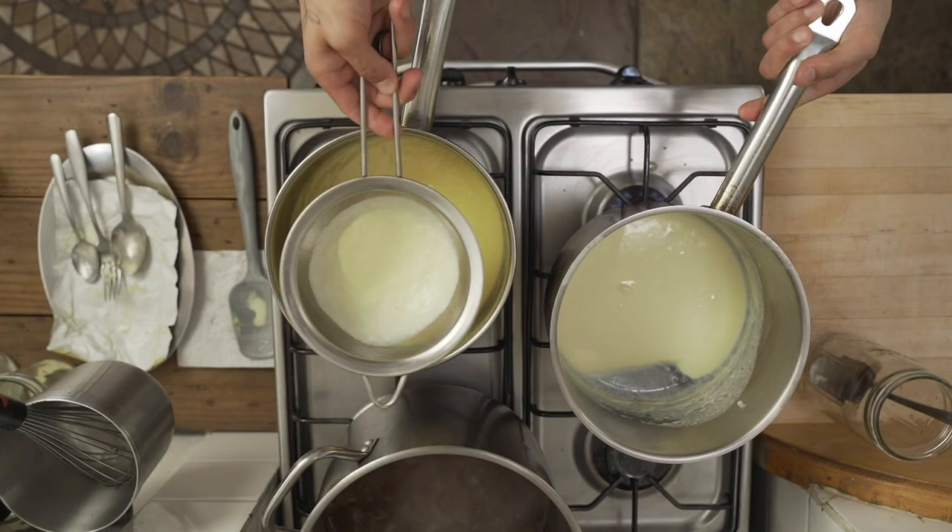Then continue to incorporate that butter until it's all gone, and then it's time to add your final seasonings and garnishes. But before you do that, first strain your sauce through a fine mesh sieve and give it a taste. Like I always say, ingredients change - every wine is different depending on which one you use, your herbs, your shallots, depending on how fresh they are, it's not going to taste the same. Not every butter is created equally either. So get a baseline before you add your finishing touches.